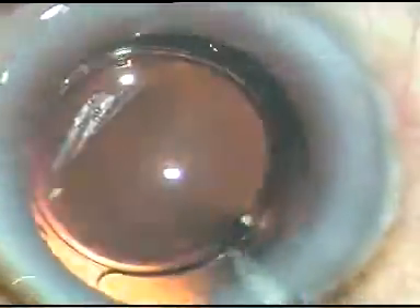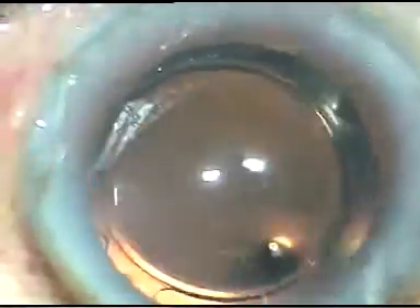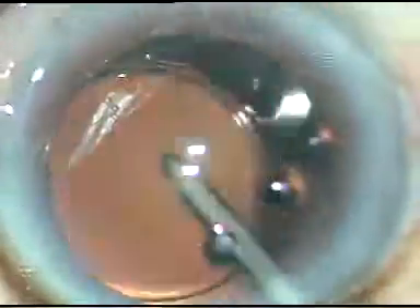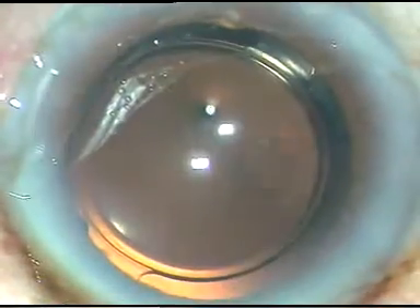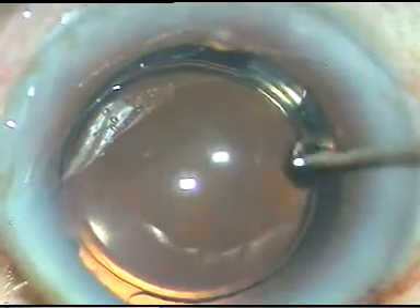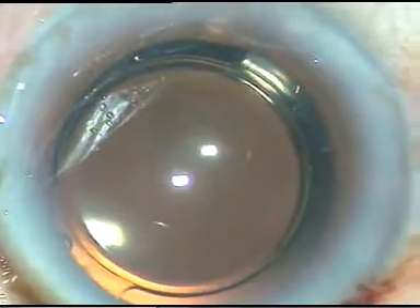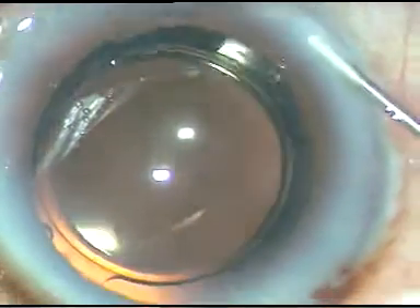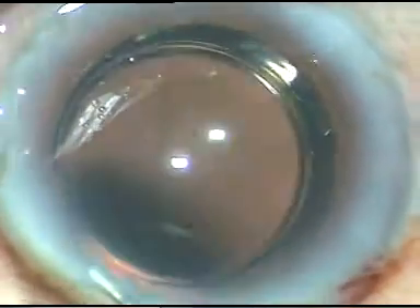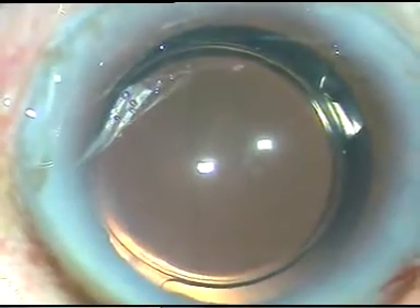I go behind the eye well and irrigate that area. Now I inject a bit of moxifloxacin and hydrate the side ports so that these wounds are made waterproof.